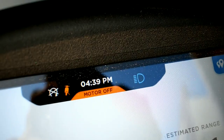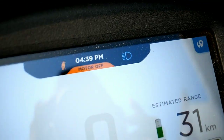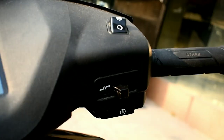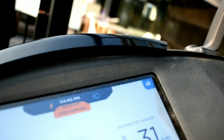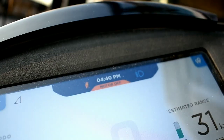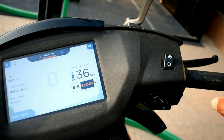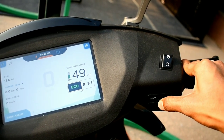With the side stand down, even if you switch on the motorcycle it shows 'motor is off' — the scooter won't start when the side stand is down. This is the button to change modes without the touch function. It cycles from sport to ride, and ride to echo mode.